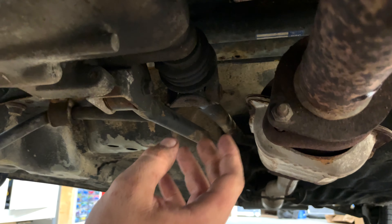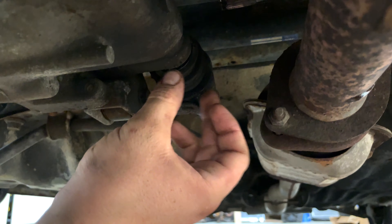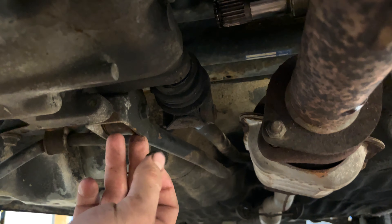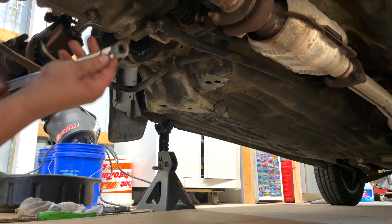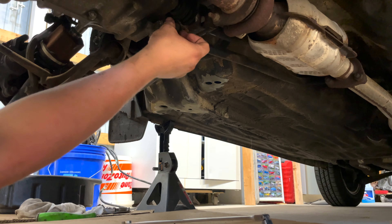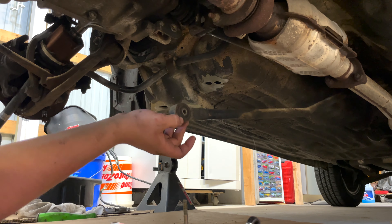This is the shift linkage — there's a 12 millimeter bolt that has to come out so you can drop it. Once you expose the pin from underneath this plastic you have to hammer it up with a punch. There's a bolt here and another one here. Here's the front mount — might be easier to get from underneath. Once that's done we can take the rear one off. Basically all we have left is to support the engine and remove this 12 millimeter from the stabilizer bar.